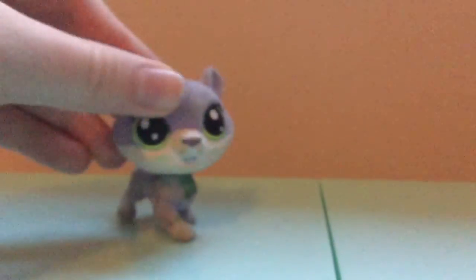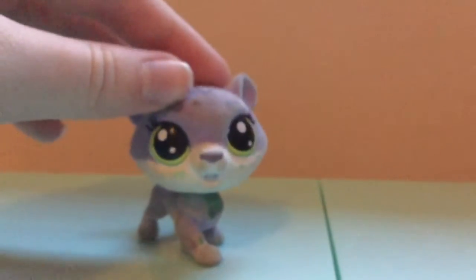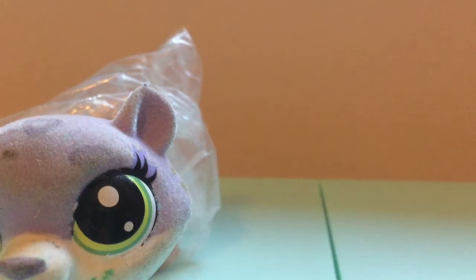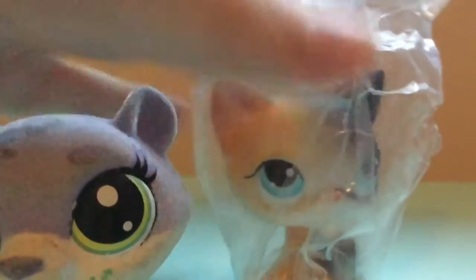Hi guys, welcome back to another episode. Today we're going to be doing an unboxing video and also comparing to an old one, because I'm pretty sure this one's a fake. So let's give it a go. Okay guys, so this is the packaging — I'm just going to quickly open it up. There's also a little crunch. This is the little LPS and it looks adorable.